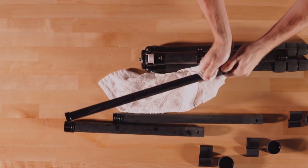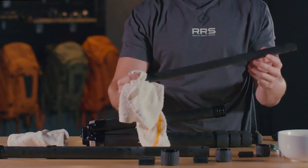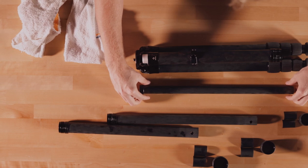Wipe down each leg section with a rag, warm water, and mild detergent to remove any sand, dirt, salt, or debris. Allow these sections to completely dry before replacing them.